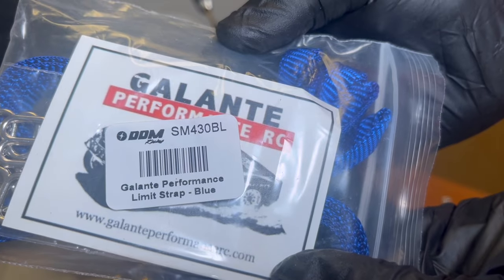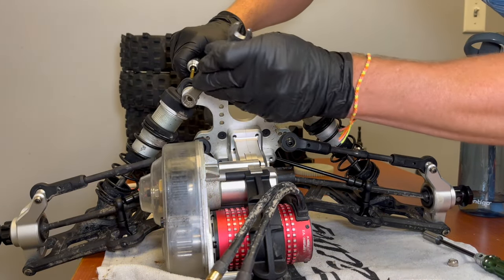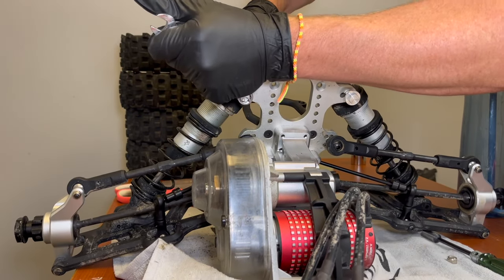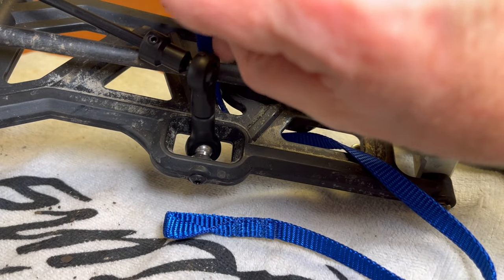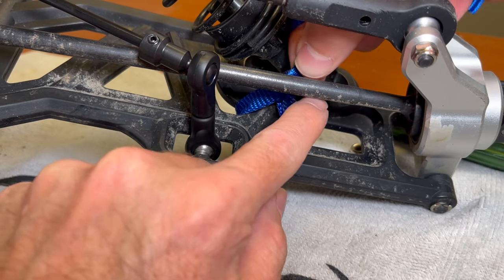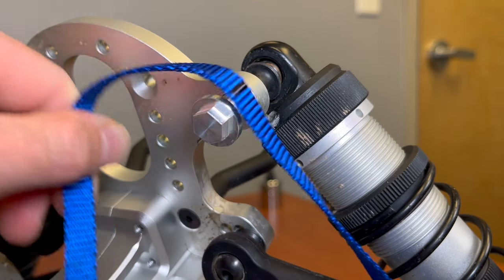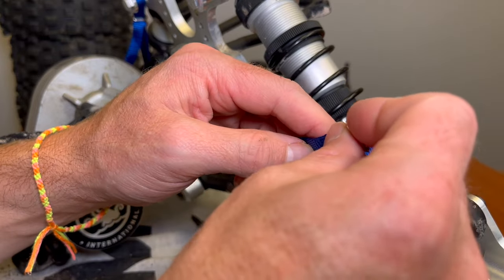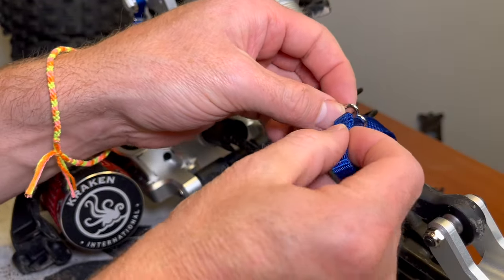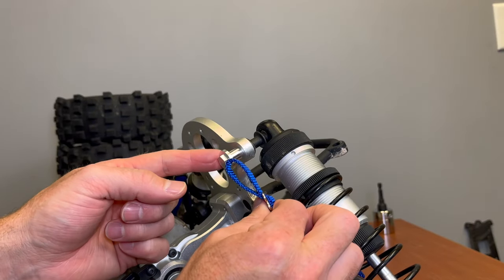We are going to be installing the Galante Performance limiting straps. These come with a new upper shock stay nut. Remove the lock nut, add a little bit of blue thread lock, and tighten on the Galante upper shock mount. From here you've got to thread your limiting strap through the lower suspension arm — I wanted to keep it as close to the lower shock mount as possible. At the top you'll set your ride height and make a little mark with a marker so you know where you want the top of the shock limiting strap to be on the upper shock mount. Getting these buckles to thread was tricky, but hopefully this video is illustrative. Then compress the shock and install it around that hoop.